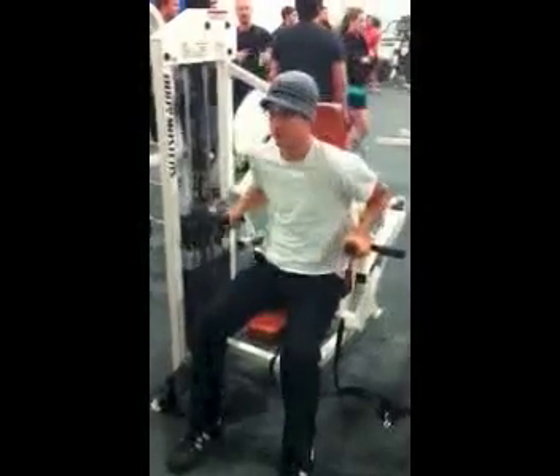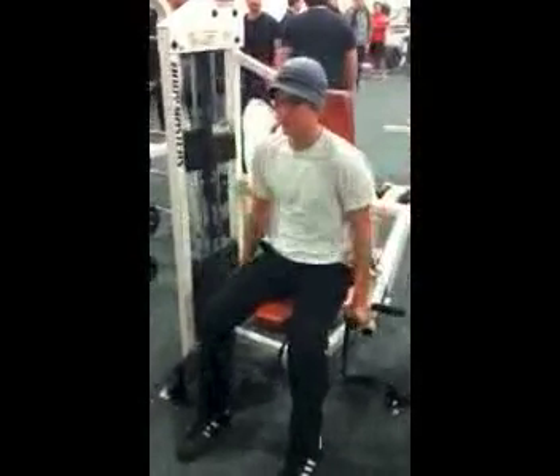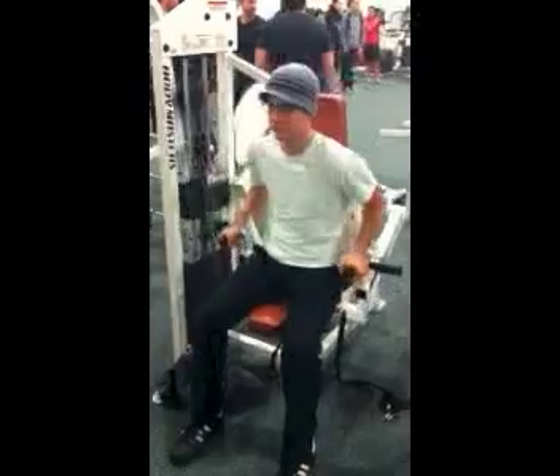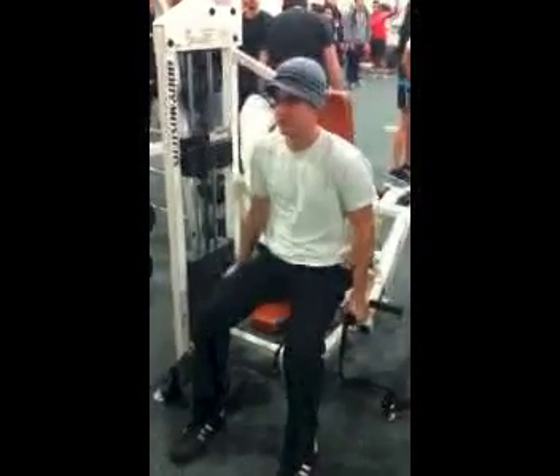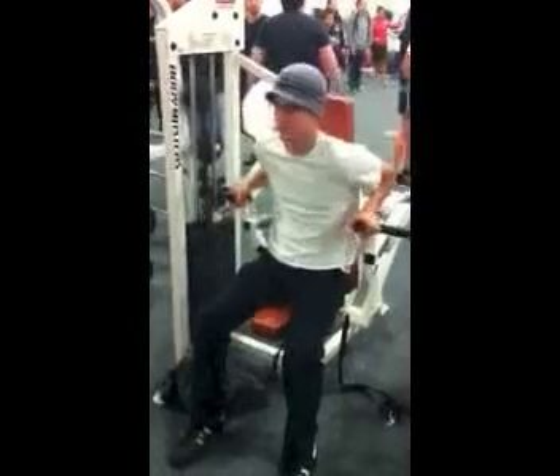This exercise is known as the triceps press. The movement plane for this exercise is the transverse plane. Primary muscles used are the triceps and anterior deltoid.